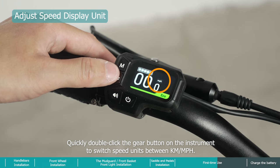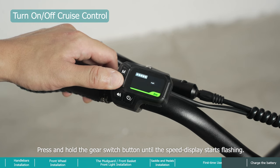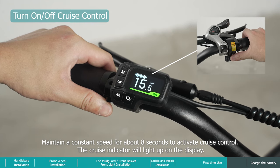Press and hold the gear switch button until the speed display starts flashing, then maintain a constant speed for about eight seconds to activate cruise control. The cruise indicator will light up on the display.